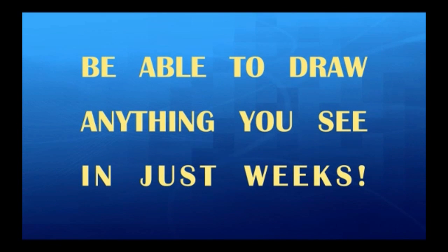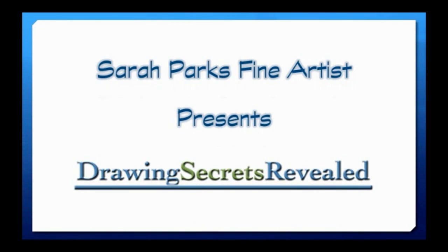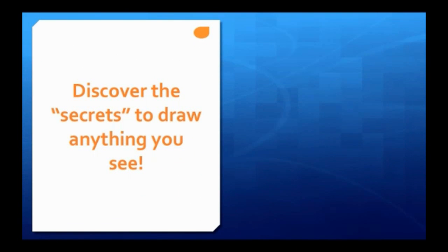Be able to draw anything you see in just weeks. Sarah Parks Fine Artist presents Drawing Secrets Revealed. Discover the secrets to draw anything you see.